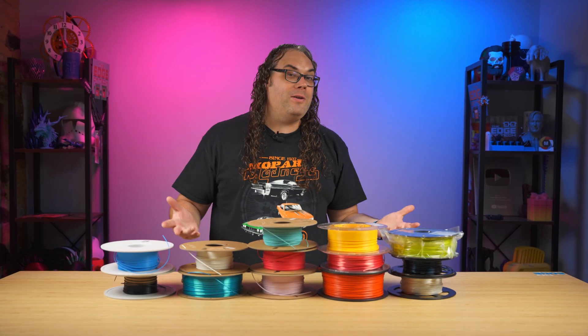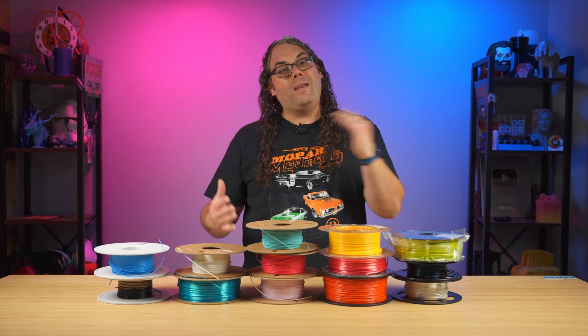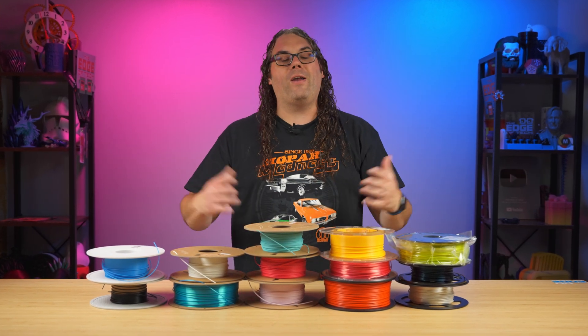Once you've chosen your 3D printer, you're going to need some filament. Filament is the material that you put into the 3D printer that goes through the hot end onto the build plate and creates your 3D models.